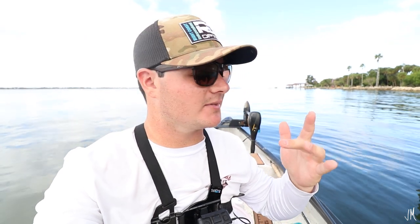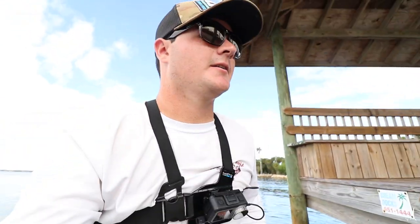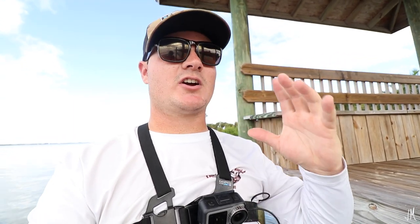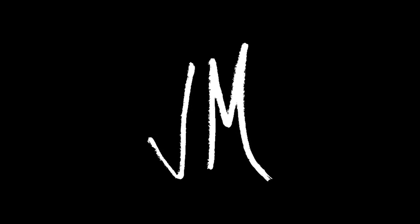I'm going to go ahead and call it right there. I hope you guys enjoyed this video and learned something from it — comment below what you learned and give me feedback on my techniques for catching fish on live shrimp. If you enjoyed the video, give it a thumbs up, and if you're new to the channel, hit the subscribe button — it's free, red button says subscribe. The wind is picking up and I'm out of shrimp, so we are heading home. I will see you guys in the next video.